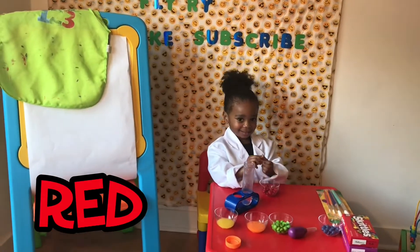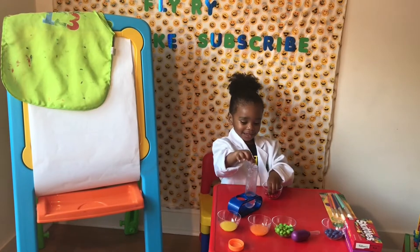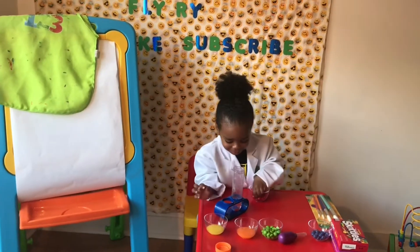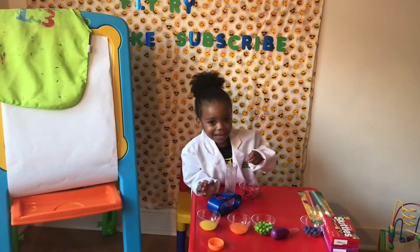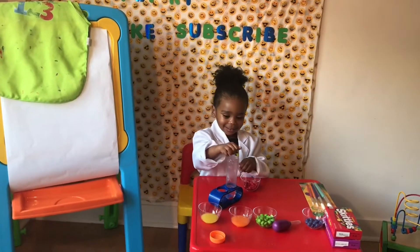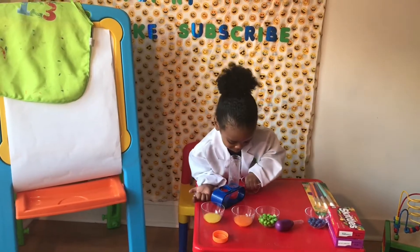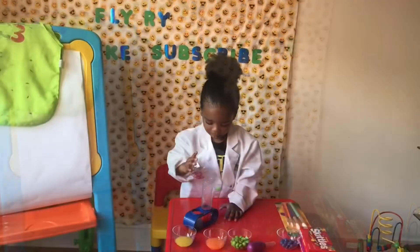Red. Red. What's your favorite color? Red. I knew it. And when you're cooking, it's just a big meal. You can cook it.